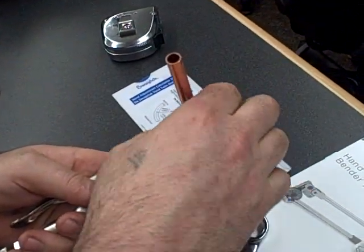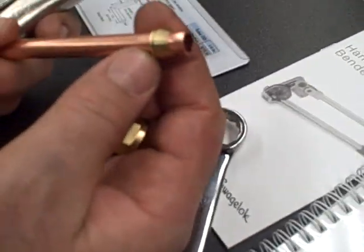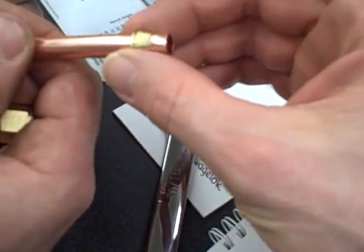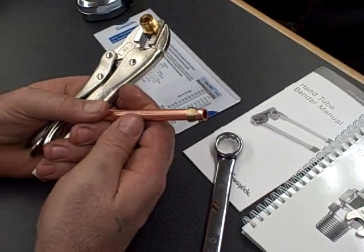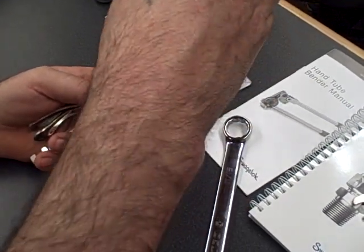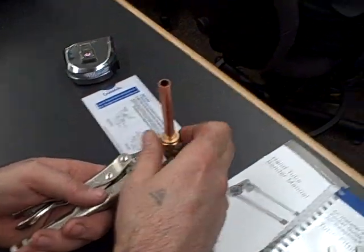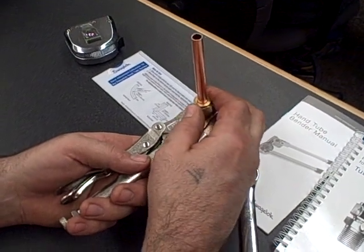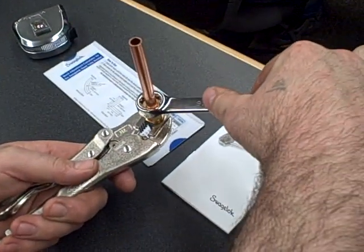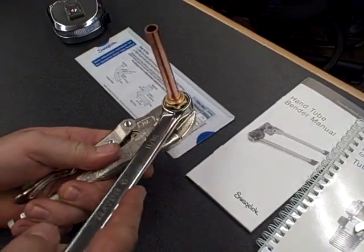You can see where the front and the back ferrule are now starting to grip the tubing. If you look at the inside diameter, you can see one very visible ring and a second one starting to form. Put the fitting back together again and from the 3 o'clock position, pull it up to the 6 o'clock position.